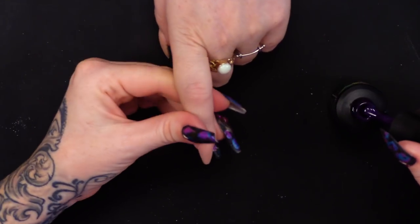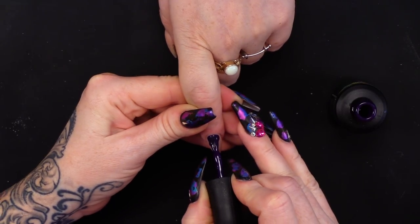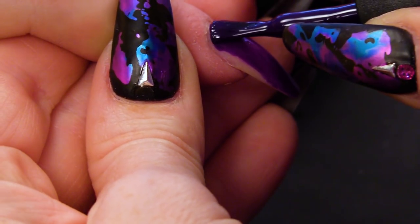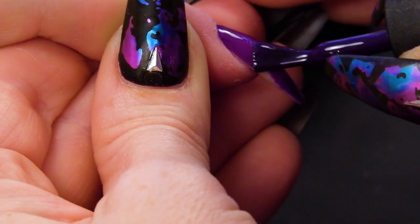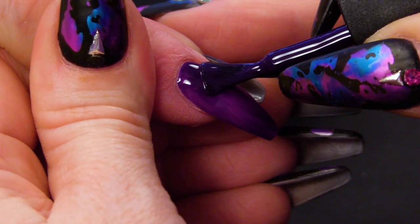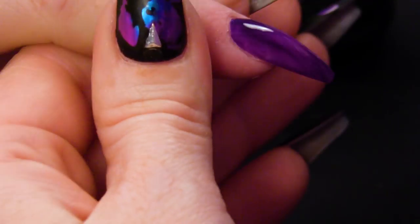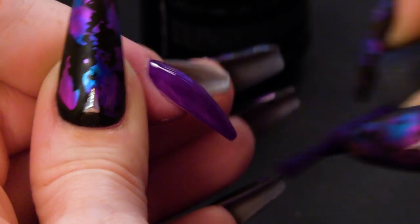We're going to start with the purple. Because we're doing this on top of an acrylic nail, we do not need to use a base coat. If you were using a natural nail, then you would need to put the Urban Graffiti gel polish base coat on, and that would keep it on. We don't need it now though. So I'm going to do two coats of that.